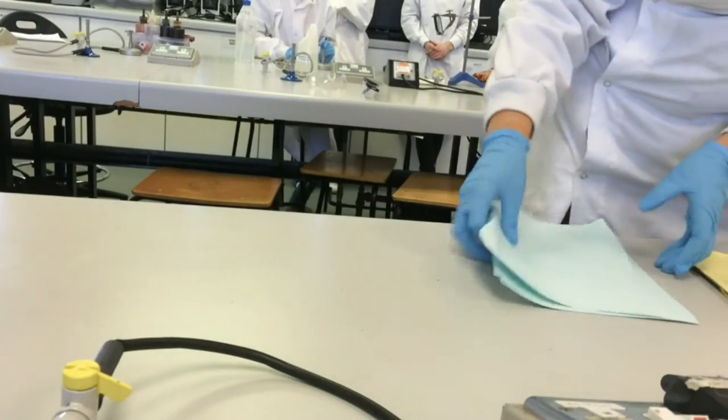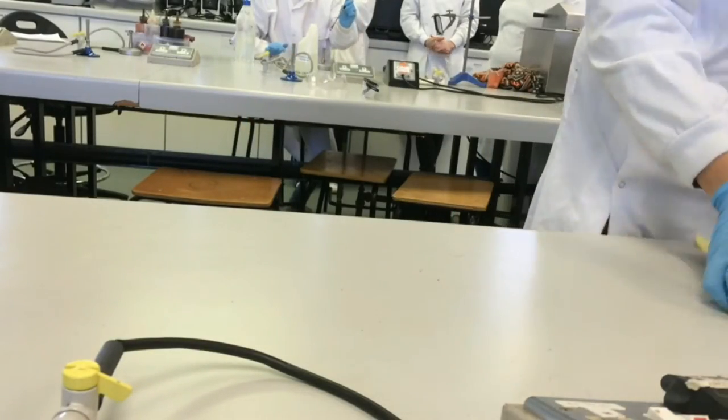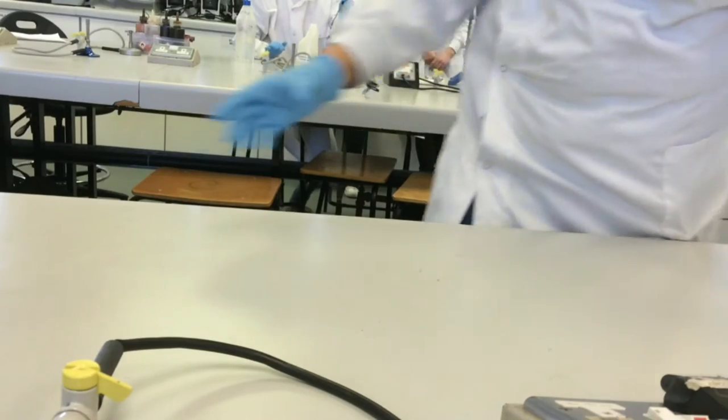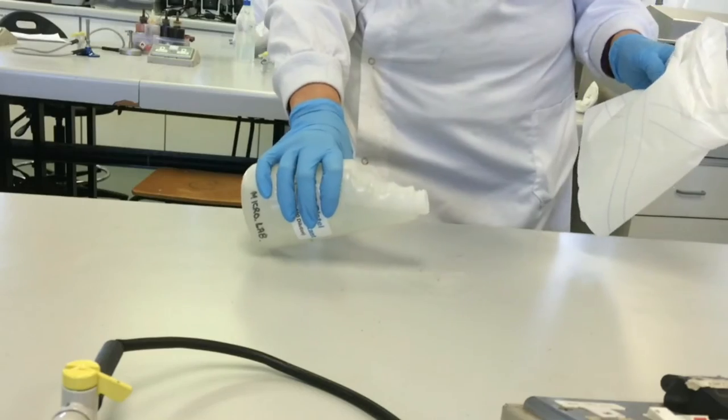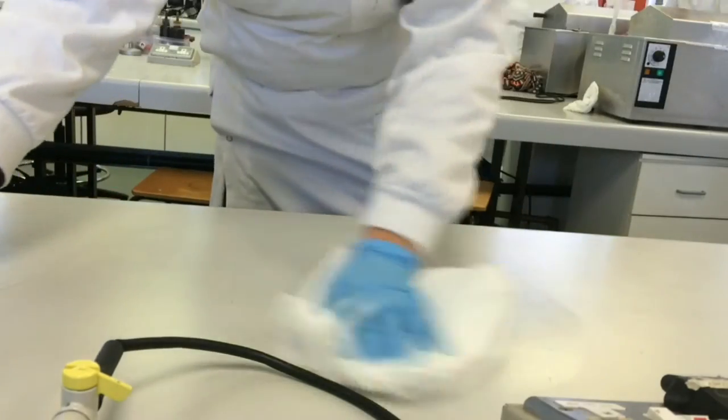Keep the workplace tidy at all times. Use a disinfectant on the desk before and after practical.